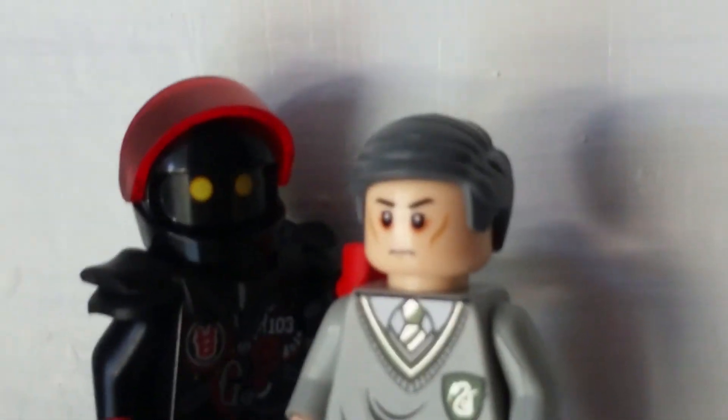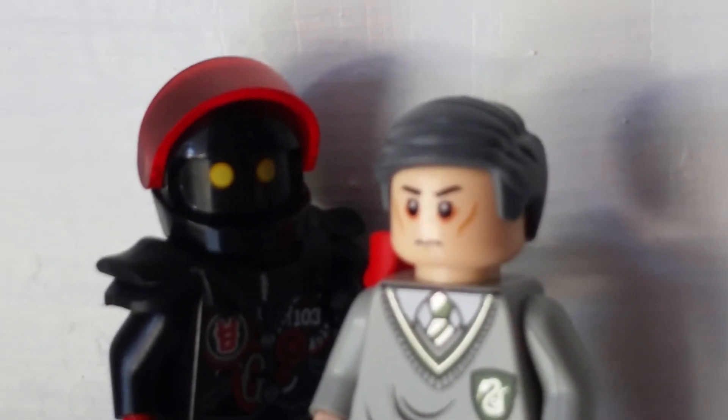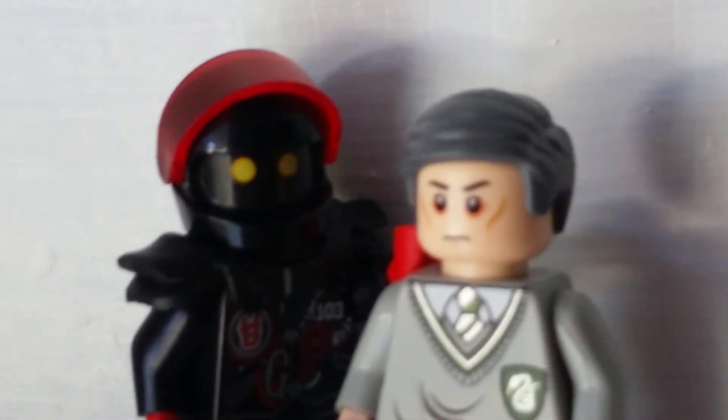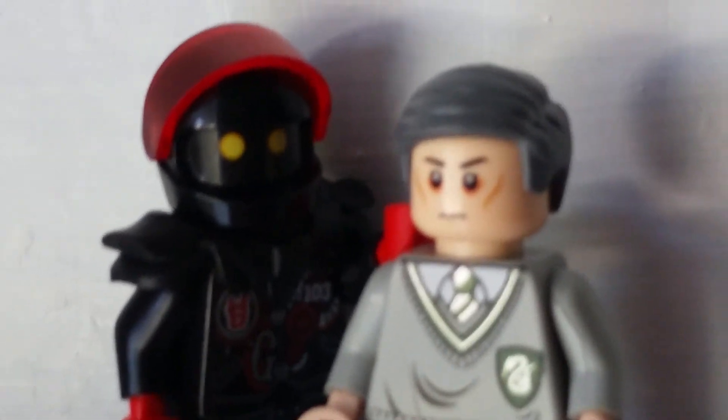And that is it for this custom minifigure. What are your thoughts on this custom? Please leave a comment, like, and subscribe. I hope to see you in more videos. I would really like to hear what you have to say for this custom and the character itself if you want to. But anyway, that's it for this video. Bye!